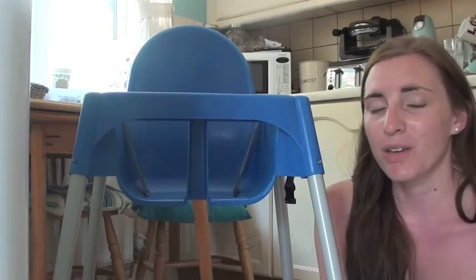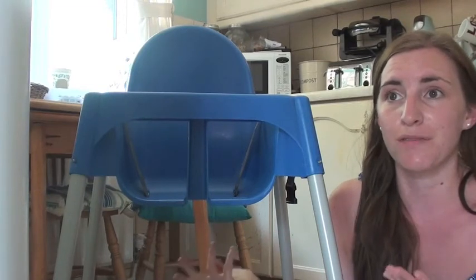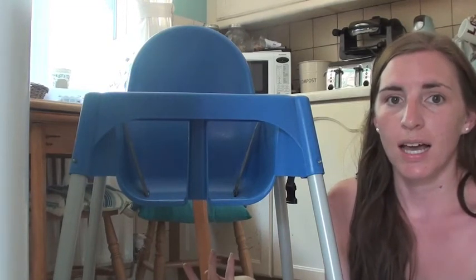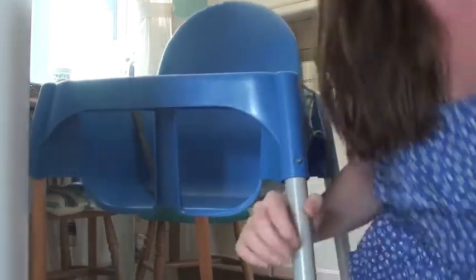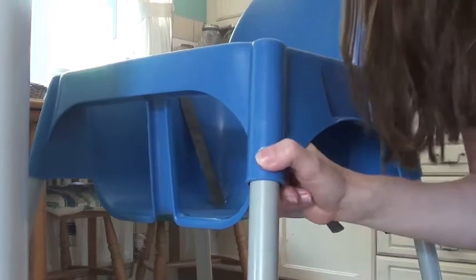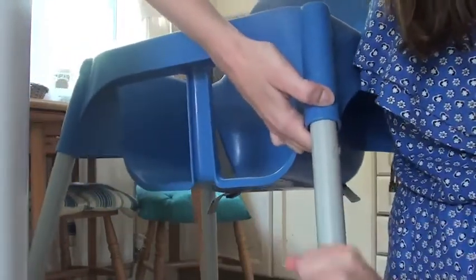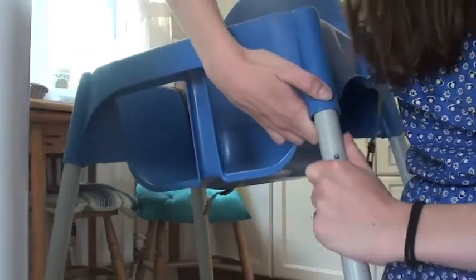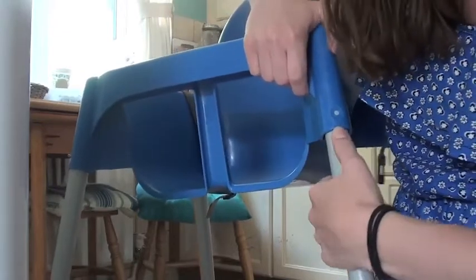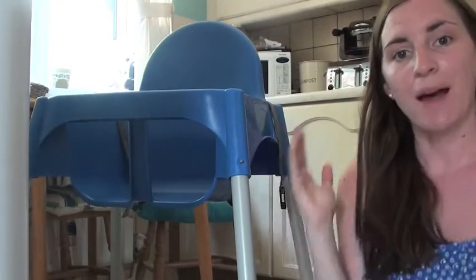Another thing I love about the Antelope is that we take it on holiday with us all the time — in a caravan, or even to family's or friend's house when they don't have a high chair. The legs just pop off: you press the button and it just pops off. You can stick it behind a passenger seat in the car or it easily fits in the boot. It's so compact.